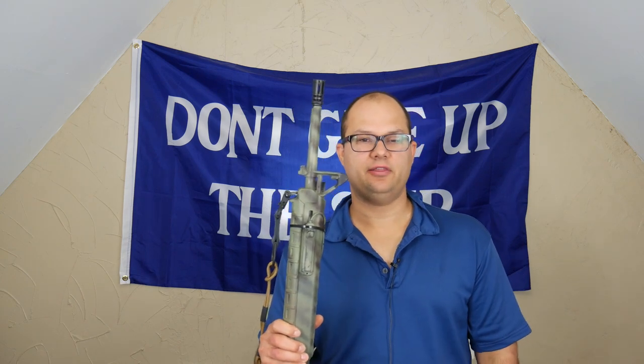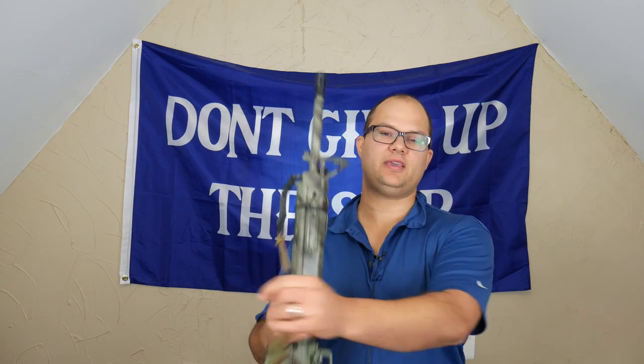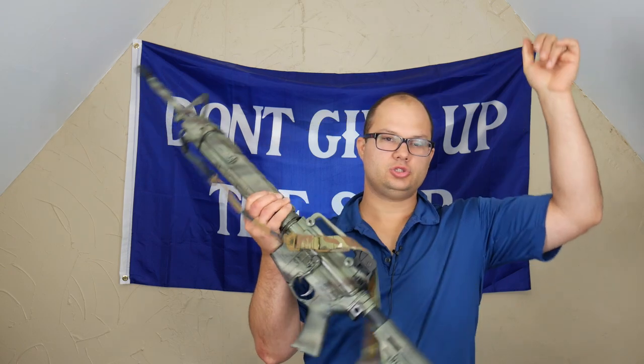Hey everyone, Dylan Schumacher, Citadel Defense, and today we're going to talk about the AR500 Armor 2-point sling.